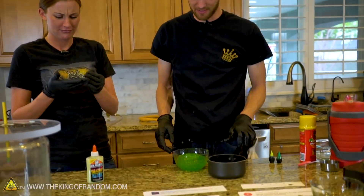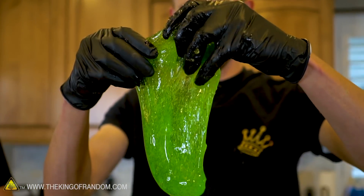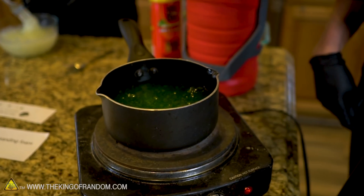Alright, we've got a pot and a whole bunch of green slime. I think we might get a few little bubbles, but I think it's gonna harden or burn. Let's try it.